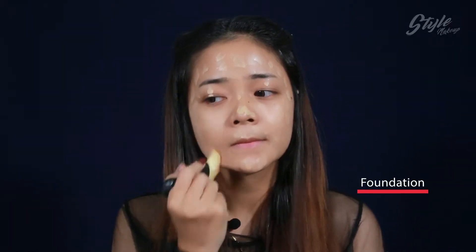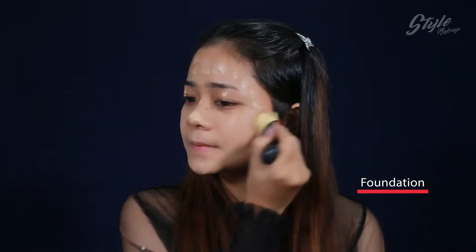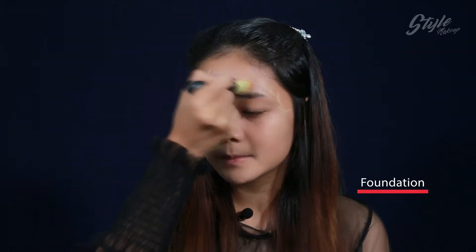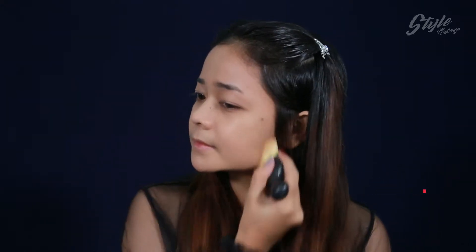Brush nibs. Here you are. It's not your face. I'm going to use it. I'm going to take it. You're going to take it.